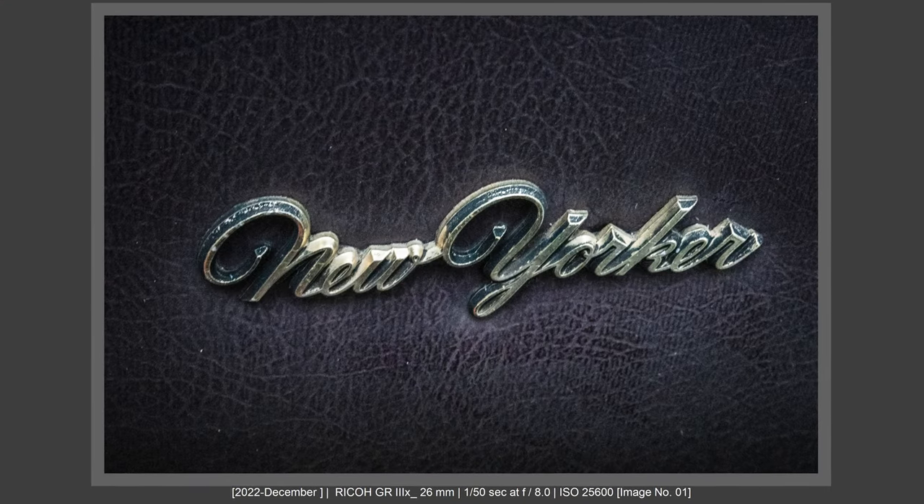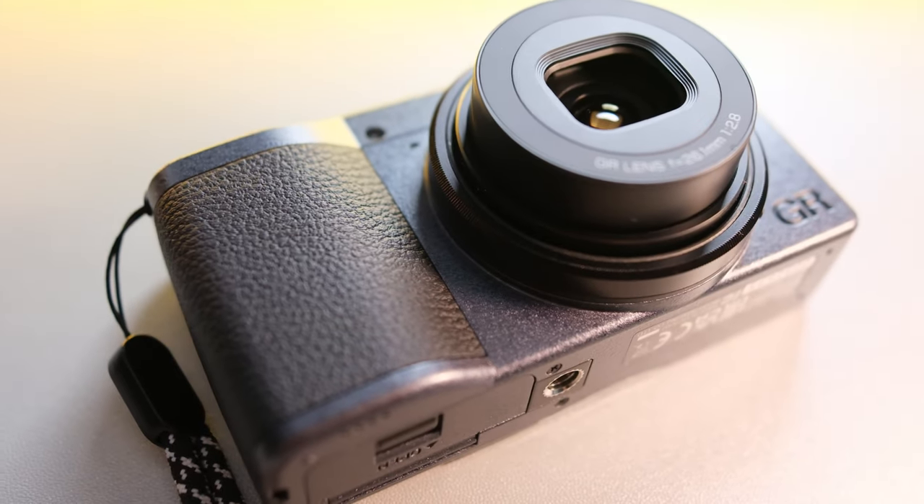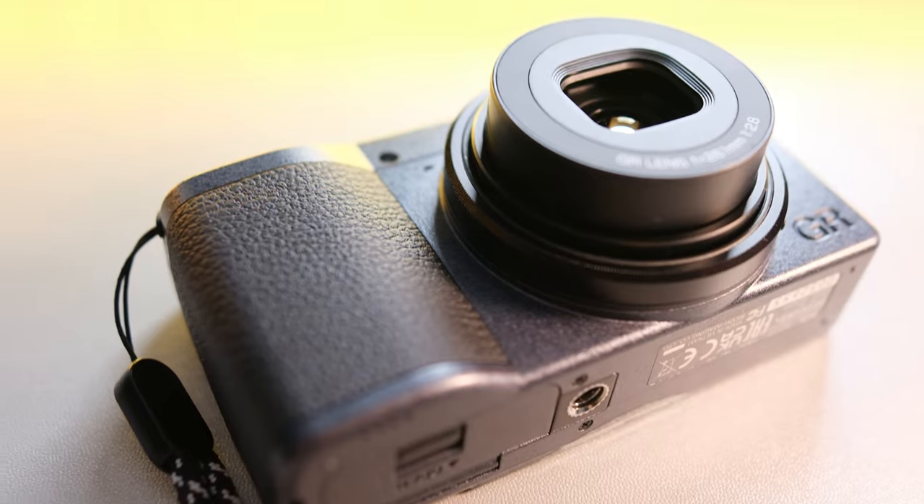I bought the Ricoh GR3X Urban Edition, and I chose the Urban Edition because of the color. I like how it looks and I feel my choice was right, because this camera has beautiful colors depending on the light — but it's also a stealthy camera. More about that a little bit later.